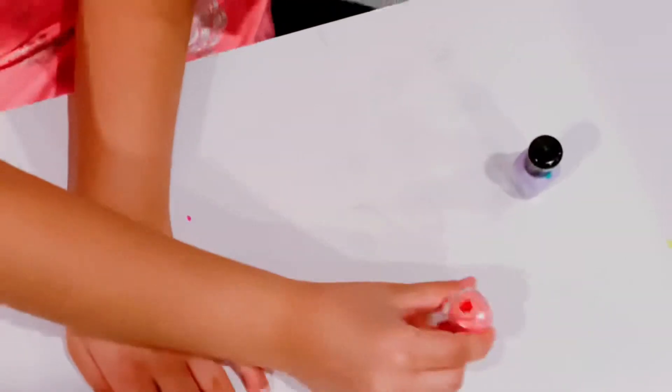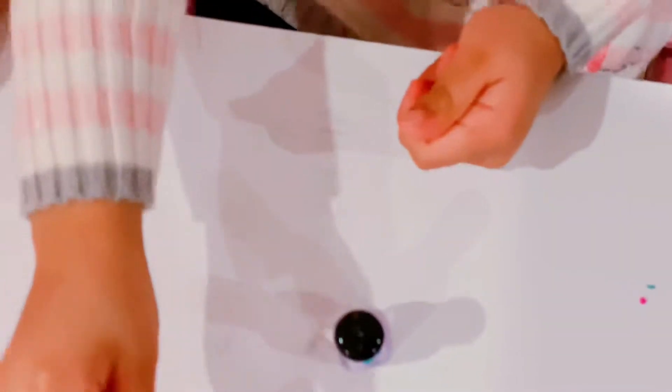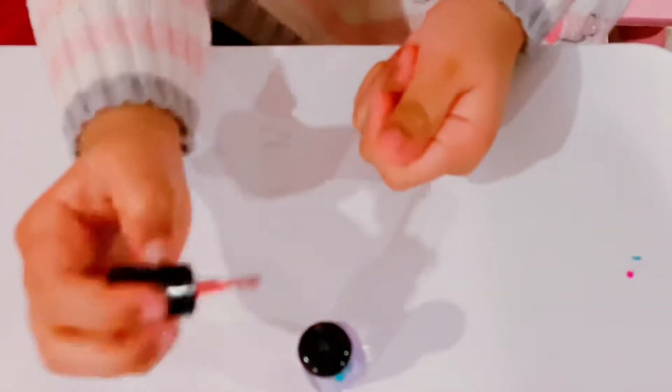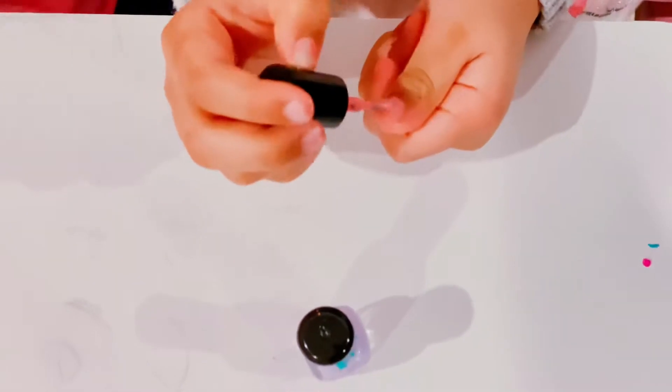Let me just put it here. Anna, show us. She's putting a little bit on. Wow, it's a little bit glittery. What happened to it?